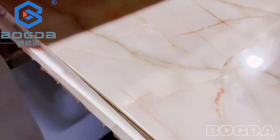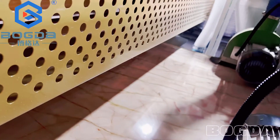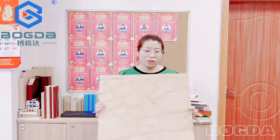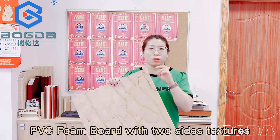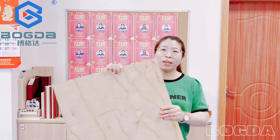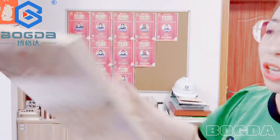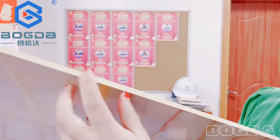Let's get started. The foam board in my hand uses hot damping film on both sides, and you can also choose laminating film for the PVC. You can have a look at the side texture — this is one kind of film, and you can also change it to another side with a different texture. With the protective film, the foam thickness is 8 millimeters; you can also change it to 10 or 5.